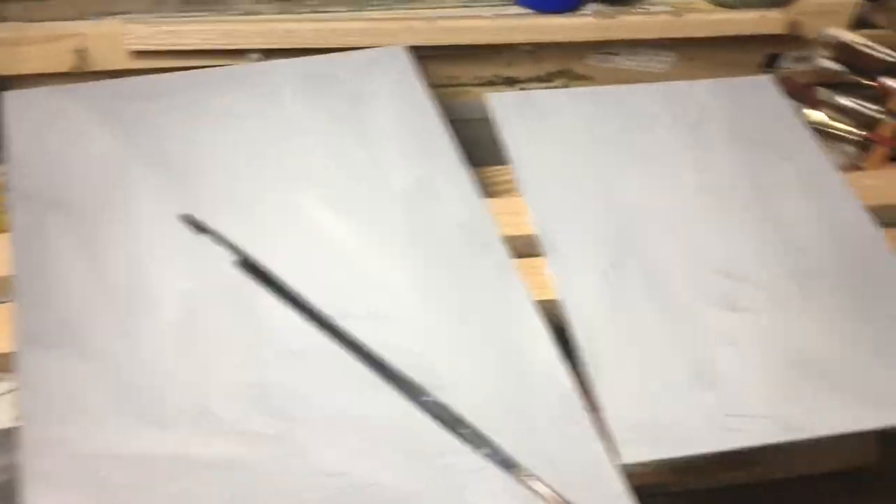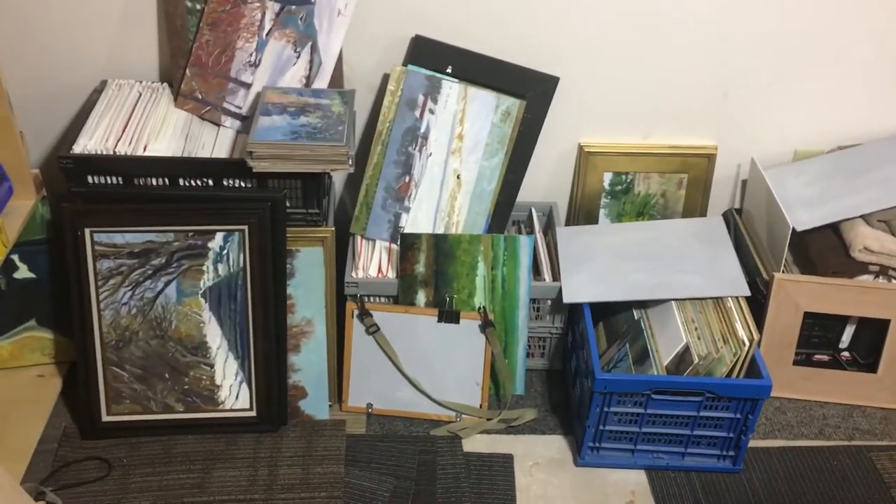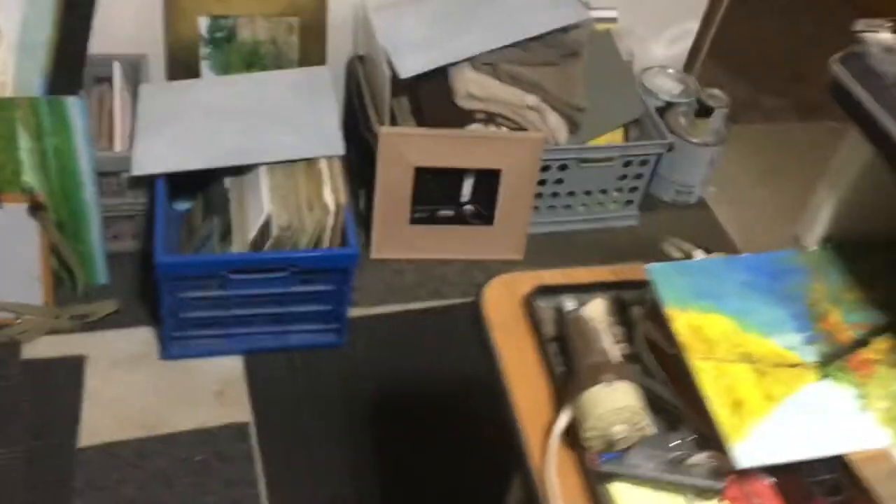Doing these panels and so on. As you can see, there are some more panels around here — you can see the clutter. I'm trying to clean up. We've got a lot of paintings and different things around here. I've got a catalog and so on.